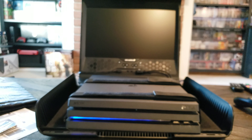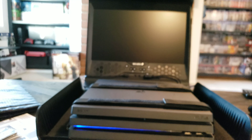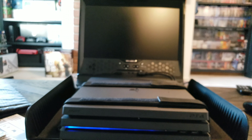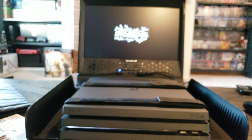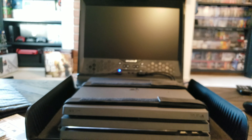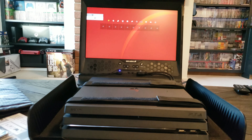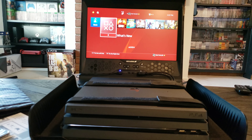I just plugged everything up — spared you the little details — but here we go. Let's get ready to turn this bad boy on. Okay, loading up. Looks a little blurry at first — there we go. The screen looks really nice.